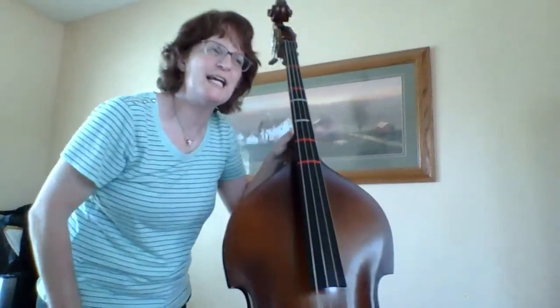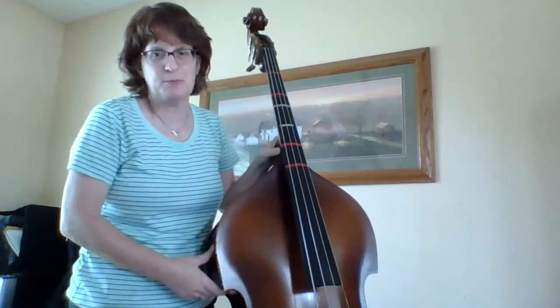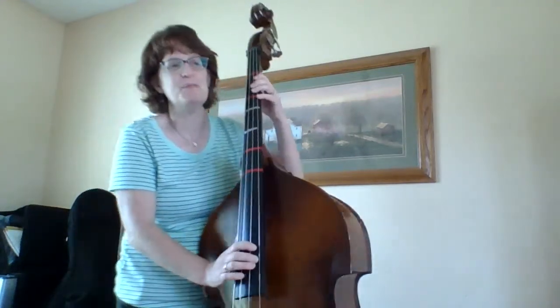Hi there. I'm here with my bass today and I'm working on Cotton Eye Joe. This is a really fun song to play because you get to slap your bass. We're gonna get to that on the second half of the song. Here we go from the beginning.